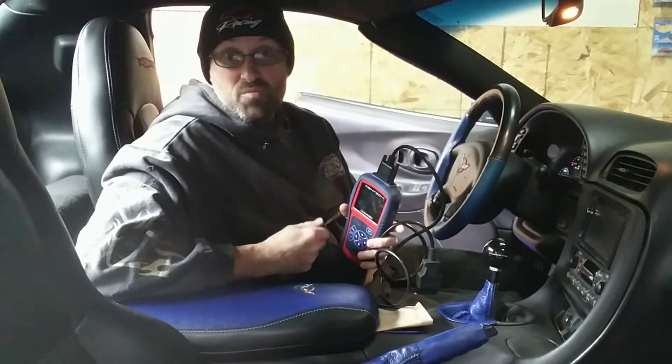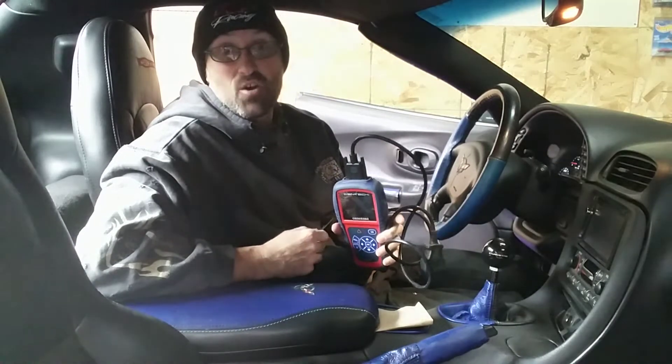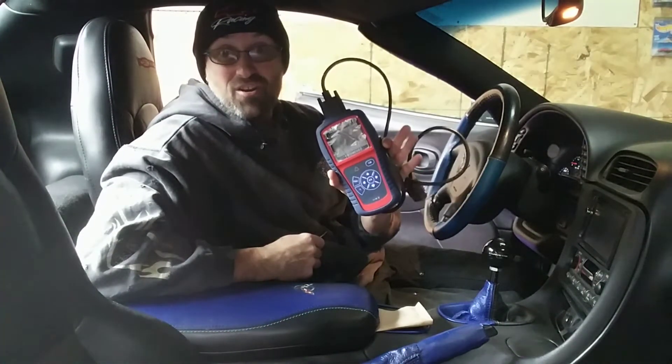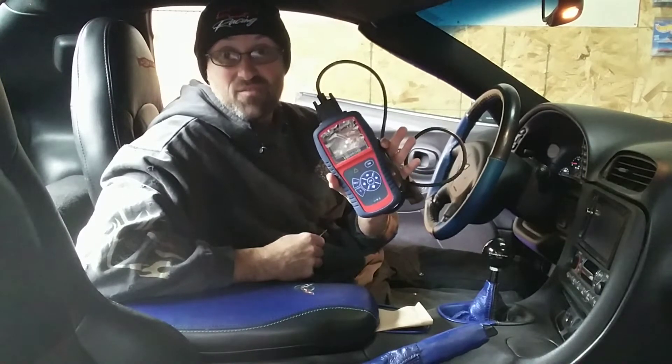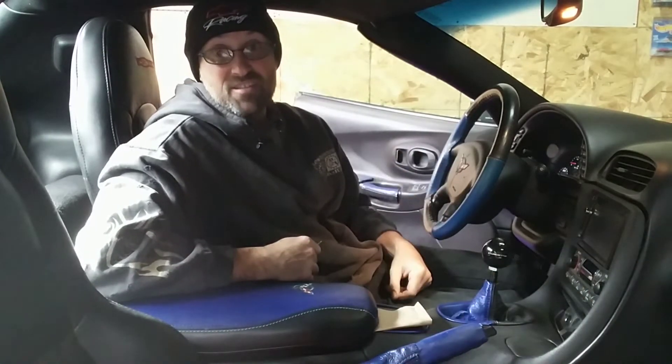Welcome back to the garage here at Basin Motorsports. So you have a C5 Corvette and you have a diagnostic code that showed up or a check engine light. Normally you would need on any other car a scanner for the DIC, but on the C5, I'm going to show you today how to quickly check without a scanner.